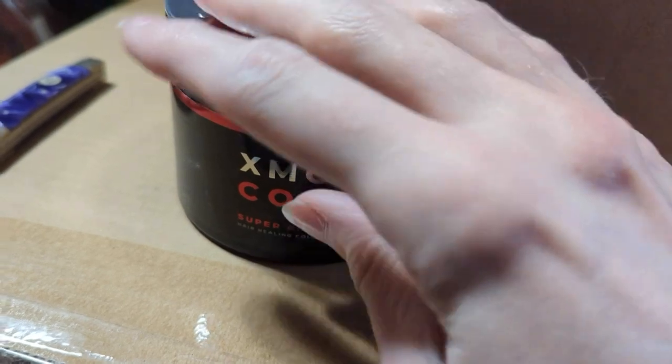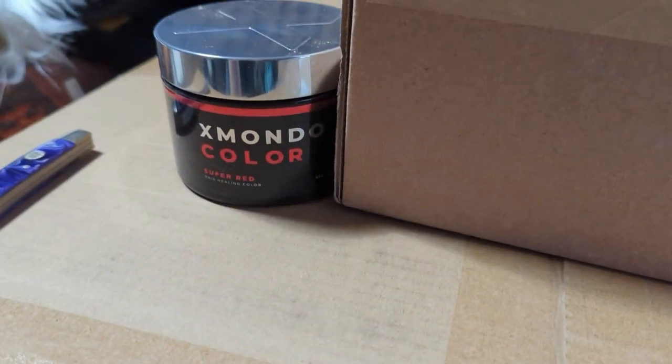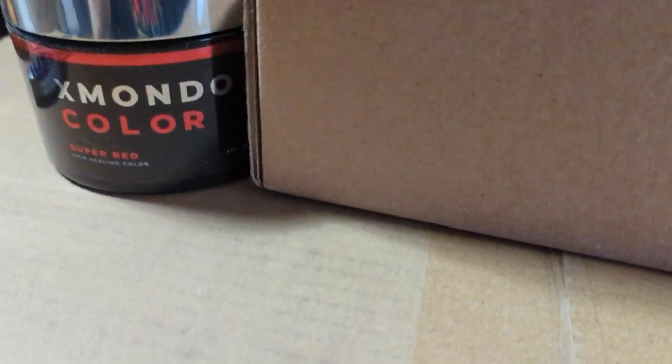It's not going to be like you're going to die from putting it on your hair. The bleach on the other hand that I use — that's a different story, yeah.